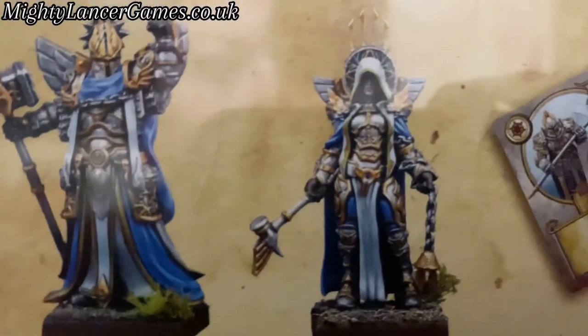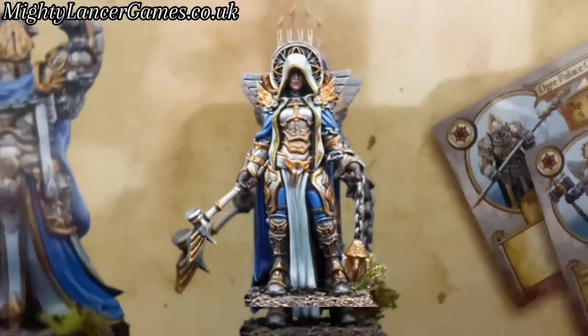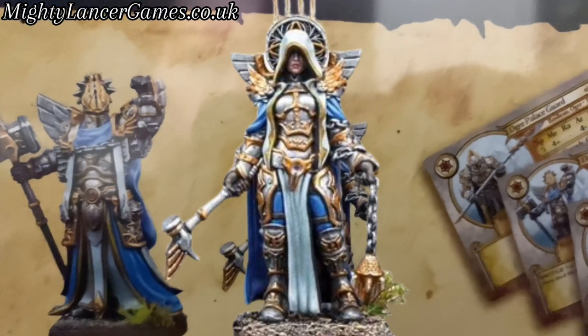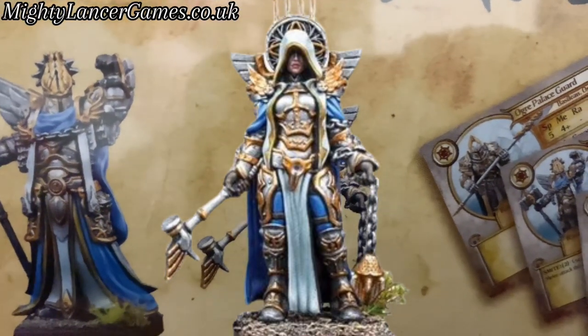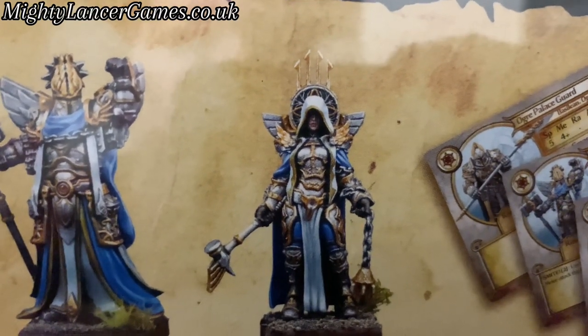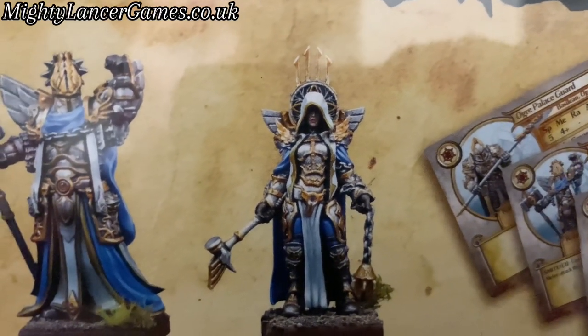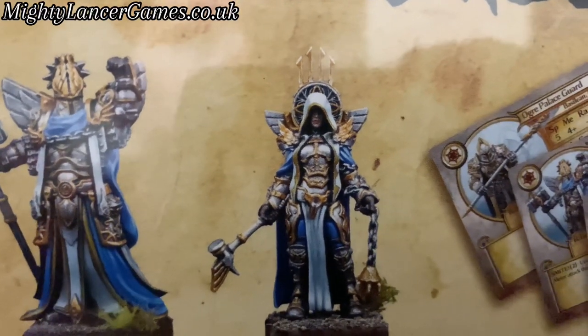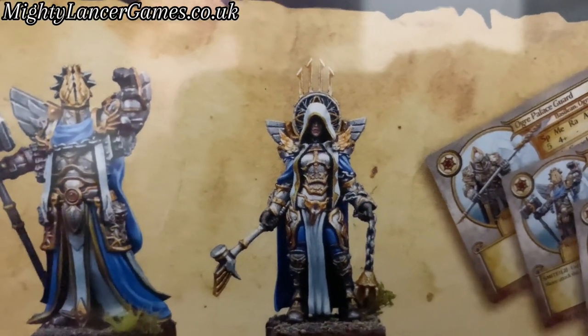And then this lady up here — she's lovely. There's a bit of a glare from the plastic wrap, but look at the detail in her. She could definitely be on your tabletop as a player character, maybe a cleric or something, or even a non-player character. You can imagine just bumping into her to give you a quest.